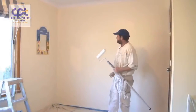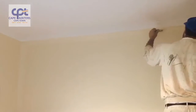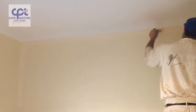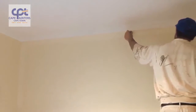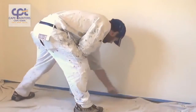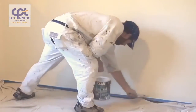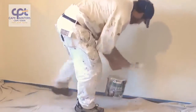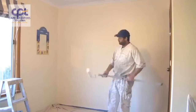Here's a demo on how to roll a wall. Whenever you're rolling or painting walls, one of the first things you want to do is to cut in and then roll. It's okay for first coats or primer coats to roll first, but with final coats you must always cut in and then roll.